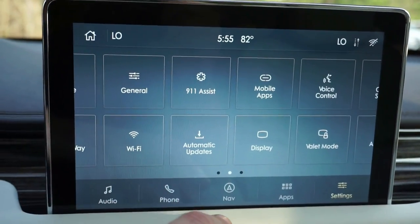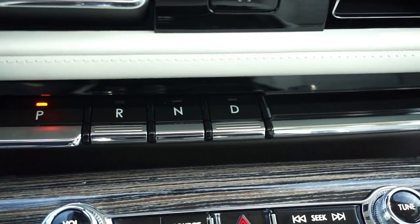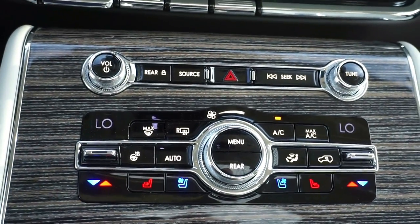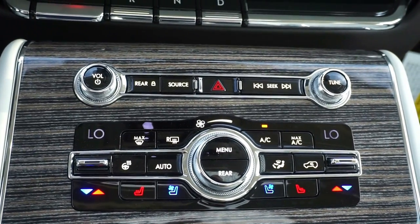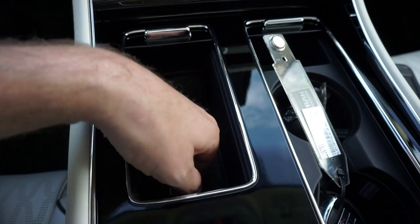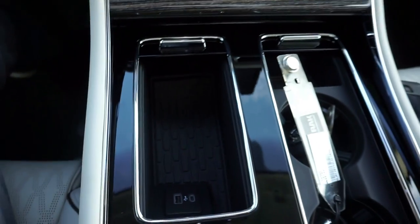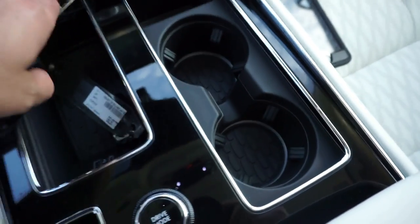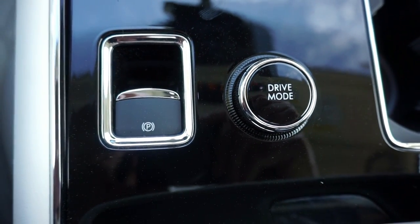Very little delay on the touchscreen. We've got our piano dial push buttons — reverse, neutral, and drive. And down here, if we don't want to touch the display, we can also use these buttons for heated and cooling seats, climate control, volume, rear door lock, source, seat, and tune. We've got nice compartments in the console, USB ports, room for chewing gum or Mentos, cup holders, and a change pocket.